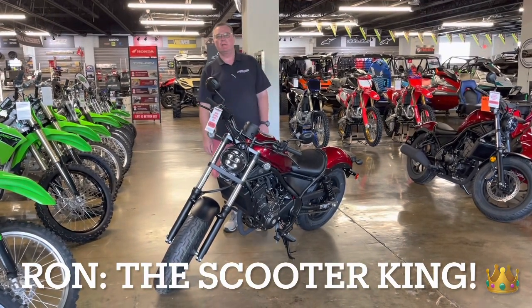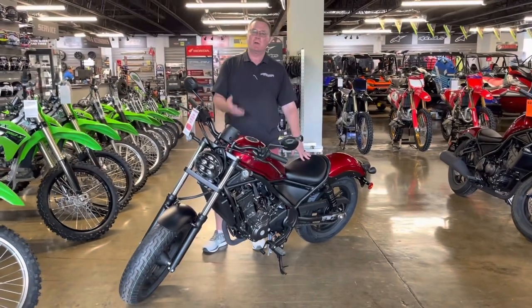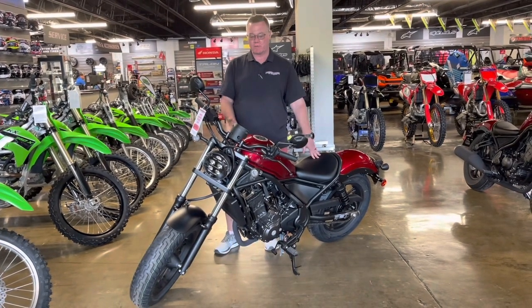How are we doing today everybody? It's Ron the Scooter King here at PowerSports St. Augustine. And yes, I do know that this isn't a scooter, but I do specialize in helping folks get in on their first time rides. So the Rebel 300 is a logical transition from your scooters coming up to a real full-size motorcycle.